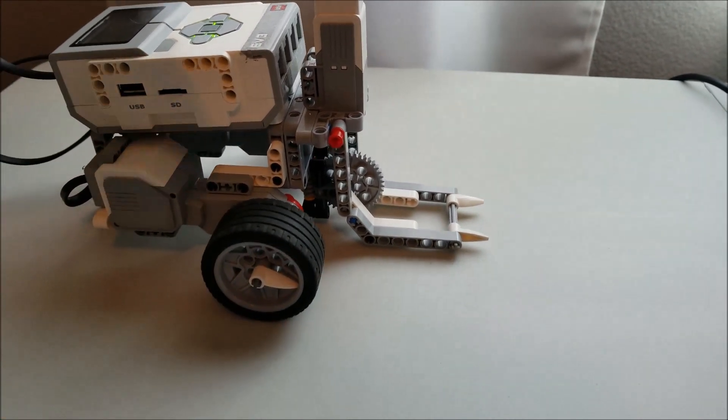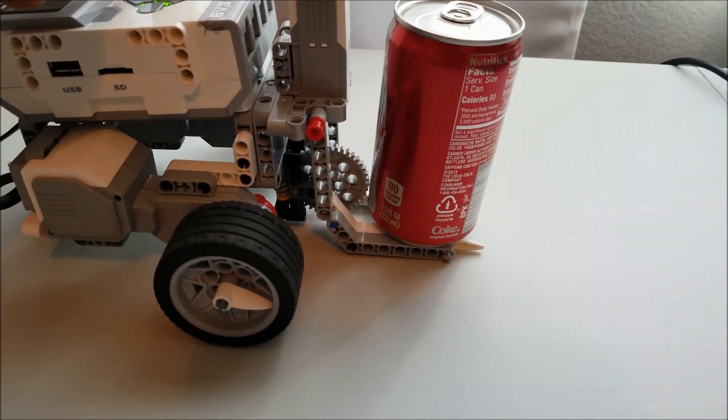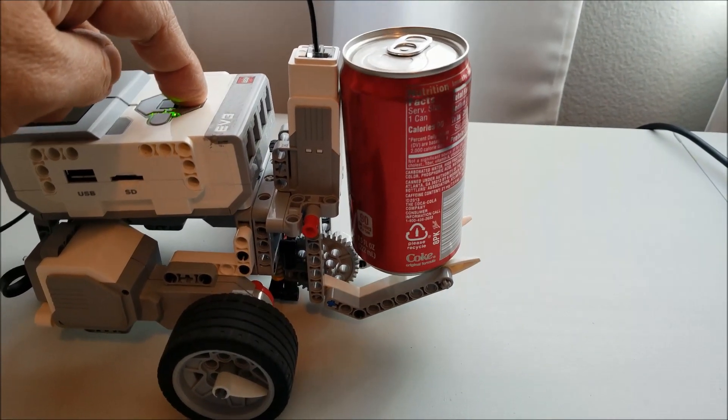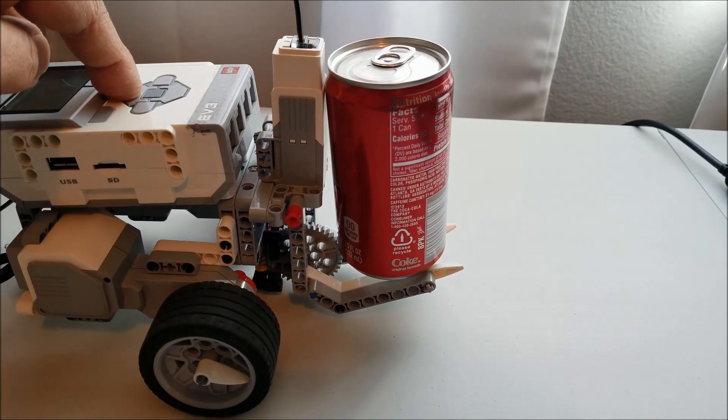But anyway, it's pretty strong. This is a regular size Coke can — check this out. Hopefully I don't tip it over. But look at that, look how strong that is. So let me put this back down.